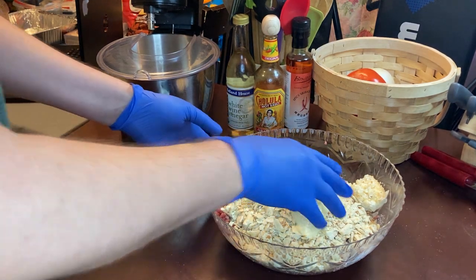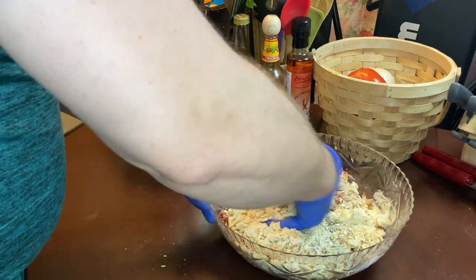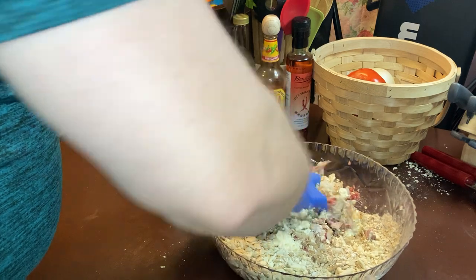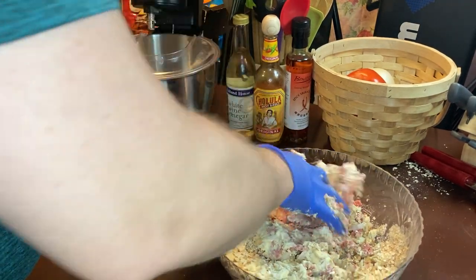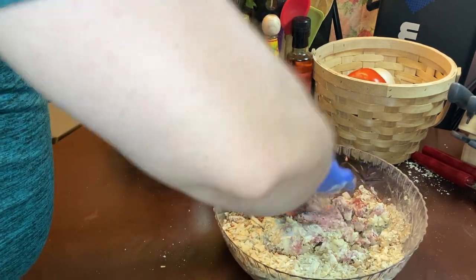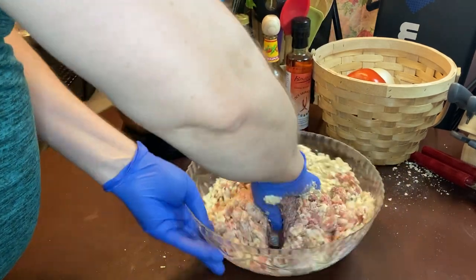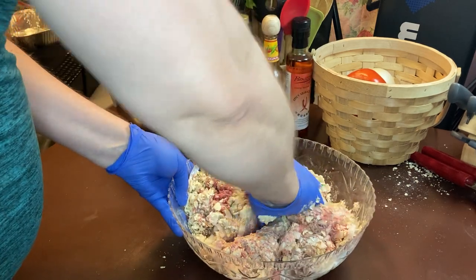So what we're going to do is get that mayonnaise first and get it between your fingers — just throw it in there and get it crunched up. That Alabama mayonnaise is good. It tastes almost like Duke's.